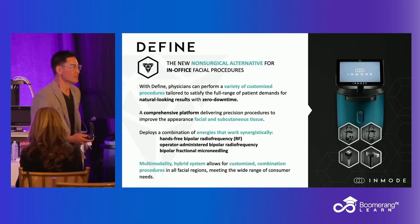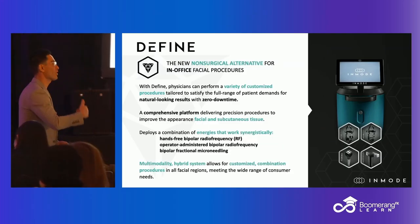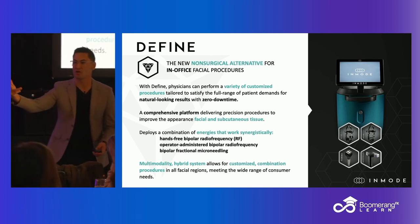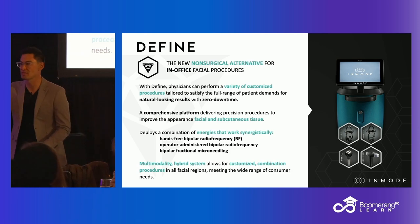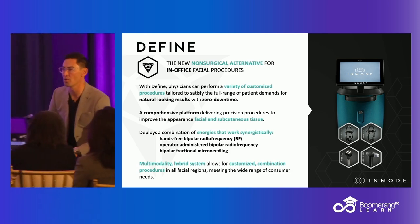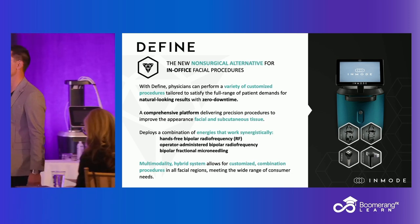The cool thing is they've also added a Forma and a Morpheus handpiece on here. So you can get hands-free remodeling, but we also have a Morpheus plus the Forma. I'm going to reserve talking about those until the All Things Skin lecture. For now let's focus on the Define, but know that on the Define we get a Forma and a Morpheus as well.